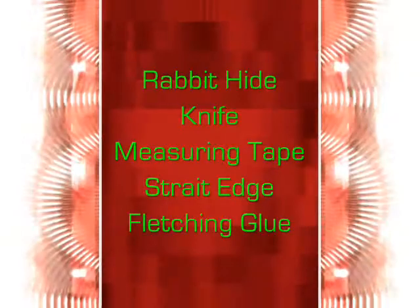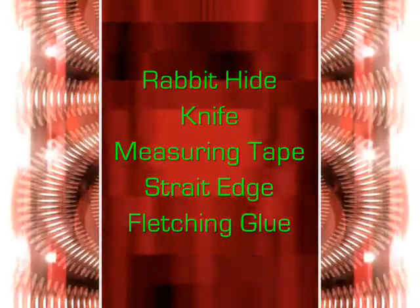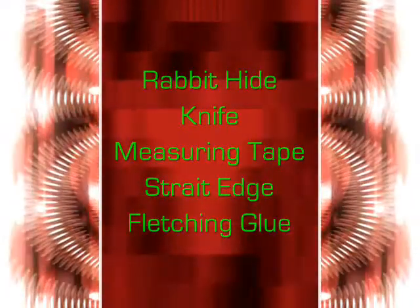For this project, you will need rabbit fur, a utility knife, measuring tape, a straightedge, and fletching glue.